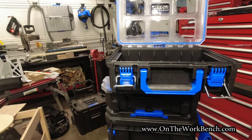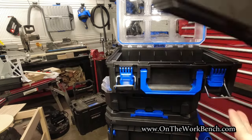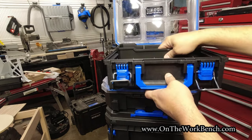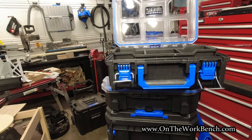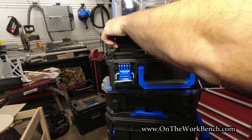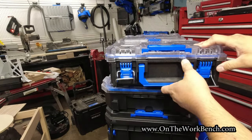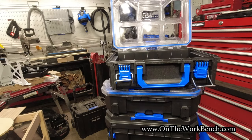I should also point out: with the three-in-one organizer tray, if you want to put that in the back, that does work — although maybe not quite as well as in the front. Either way it does work. Put in the trays, shut the lid, and you're good.